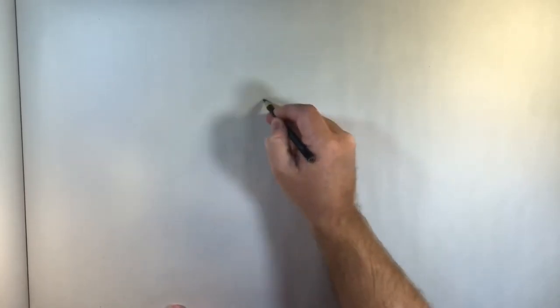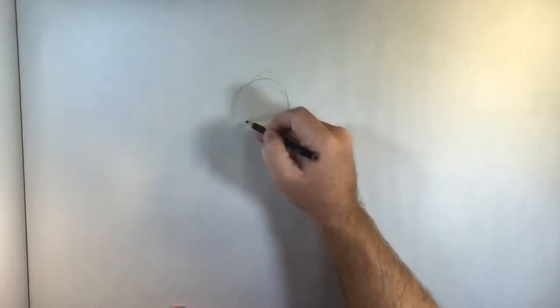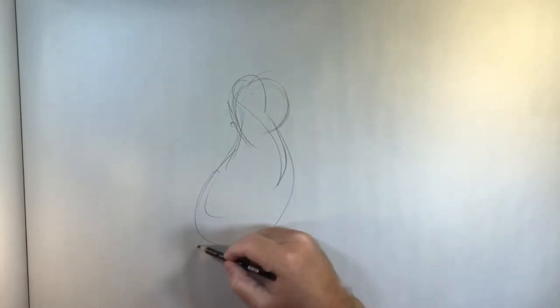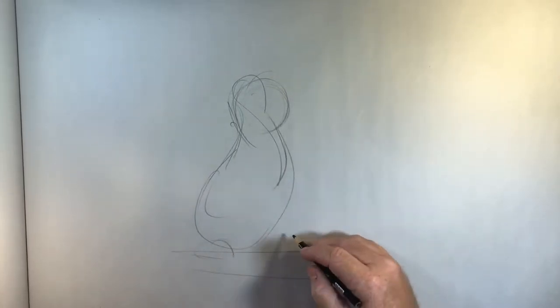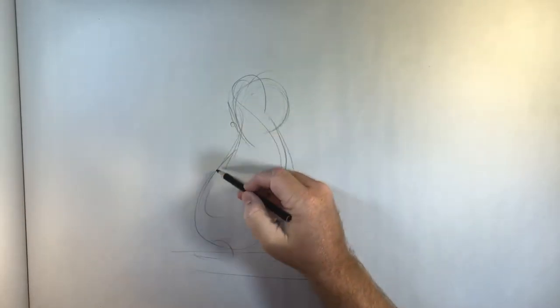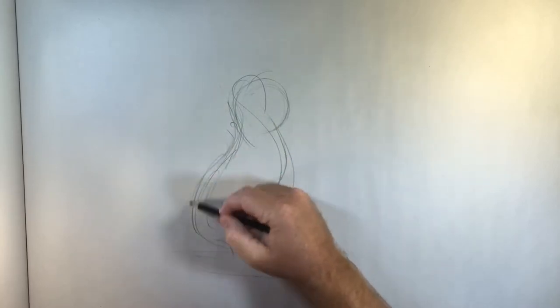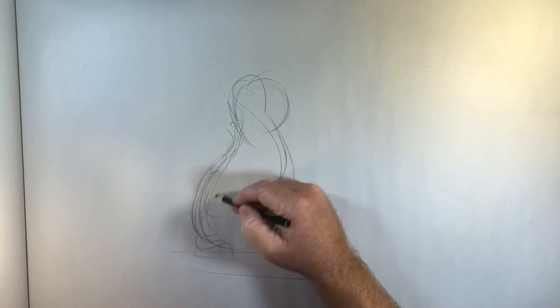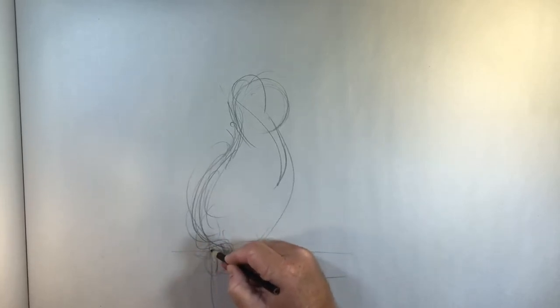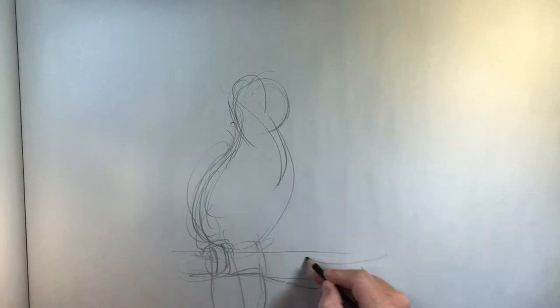Whenever I start doing a drawing like this, I really start thinking about the character — exactly what I want the character of the bird to be. I'm thinking about the gesture, I'm thinking about a lot of things. Since I've got my reference in front of me, I'm just going to do a really rough gesture drawing of this particular animal, exactly how I think this toucan kind of feels this morning.